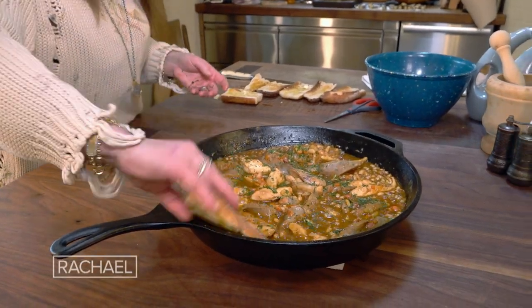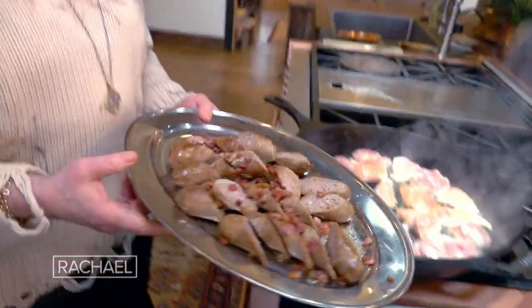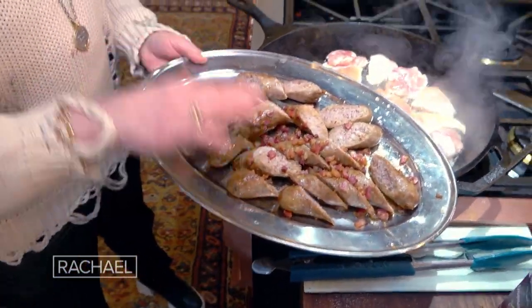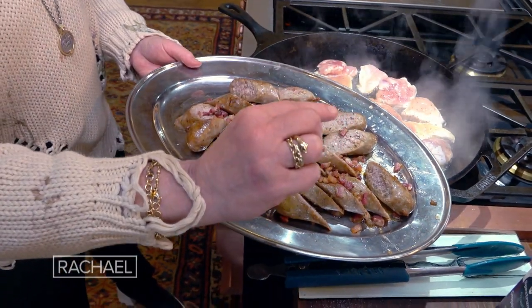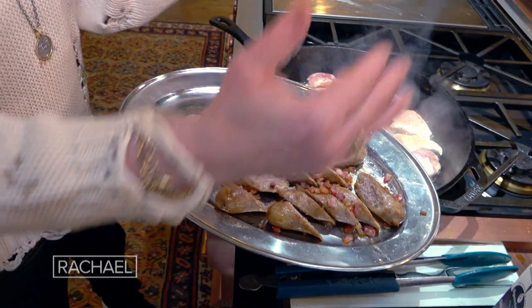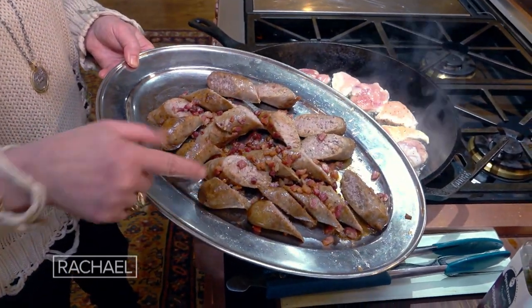This is a quick cheater's cassoulet. The first thing I do is take four garlicky sausages, pierce them with a fork, put them in with the tiniest bit of water — like an eighth of an inch of water. Let the water completely evaporate and brown them and crisp the casing. Take them out.